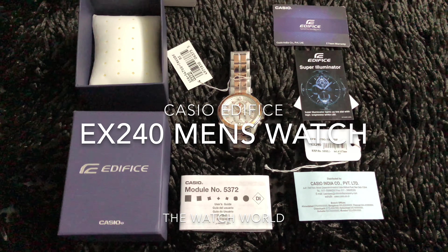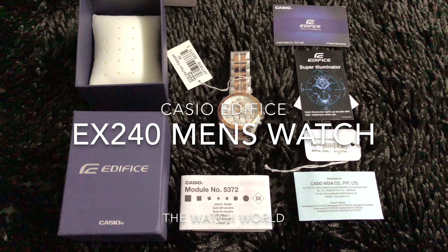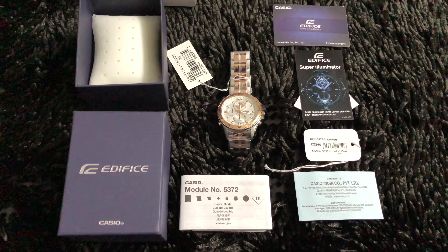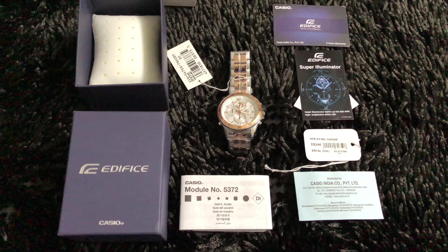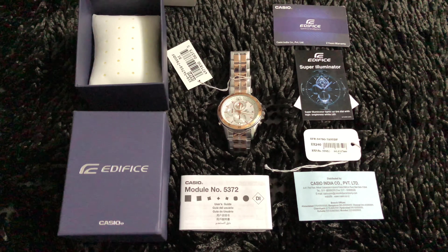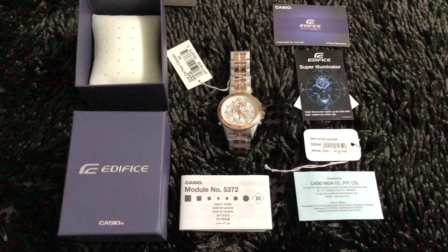Hello friends, welcome again to the Watch World. Today we are here with another model from Casio Edifice. The model name is EX240, from the latest series of Casio Edifice. We'll be trying to understand what the watch is all about, having a close look at it, and I'll give you some of my feedback on the watch.